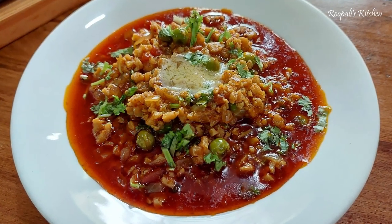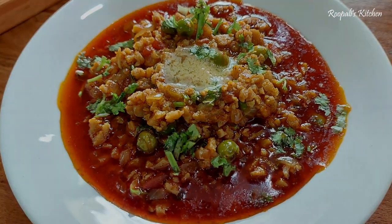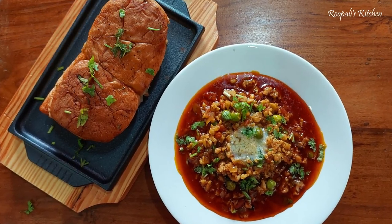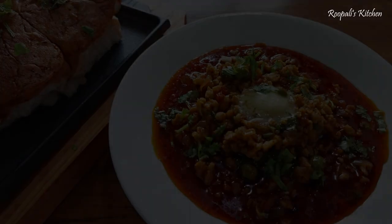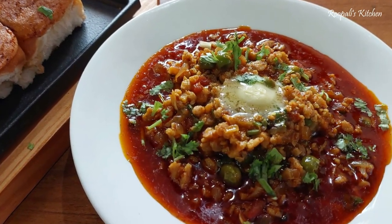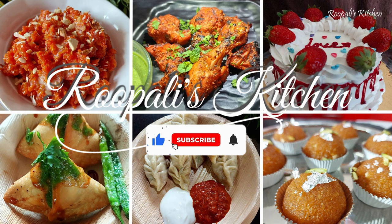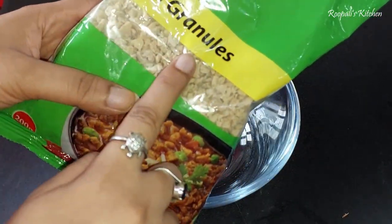Friends, today we are making a recipe for soya keema pao. This recipe is very delicious, and if you are vegetarian, you will love it. Before we start, if you haven't subscribed to my channel, please do subscribe. So let's start the video.